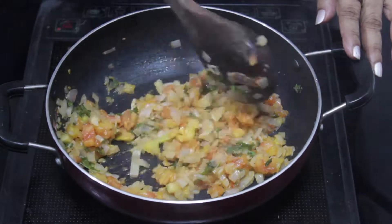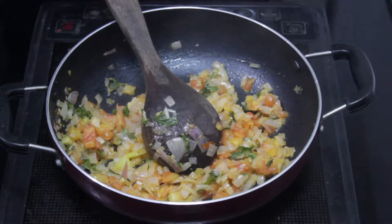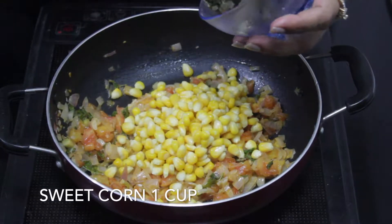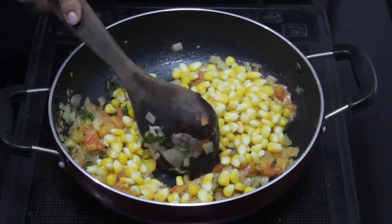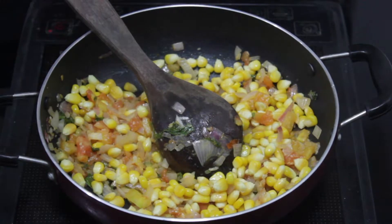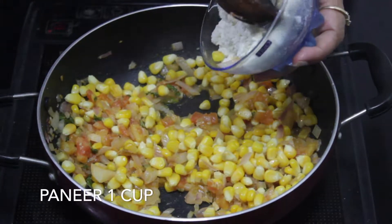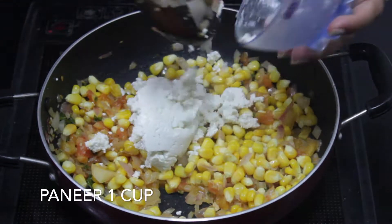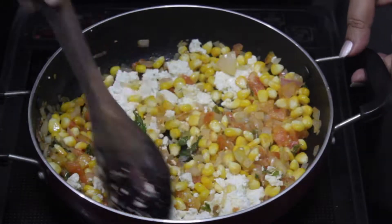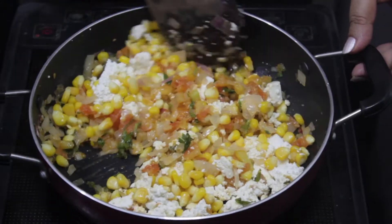We will put it in a bowl. We will put 1 cup of sweet corn and 1 cup of paneer. Then we will mix everything together in a bowl.